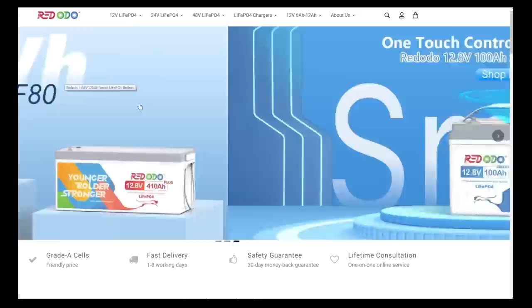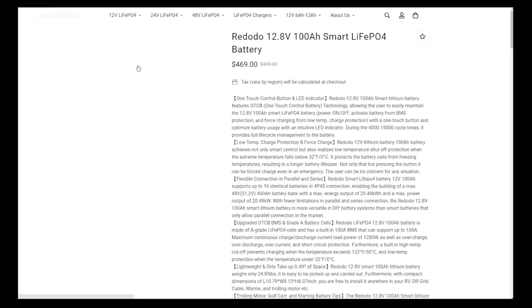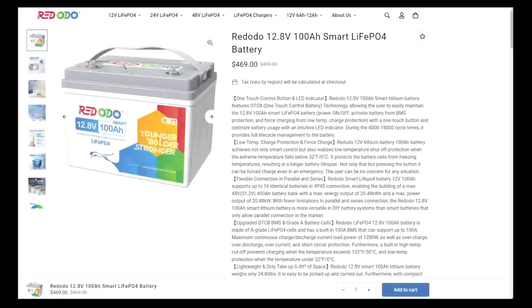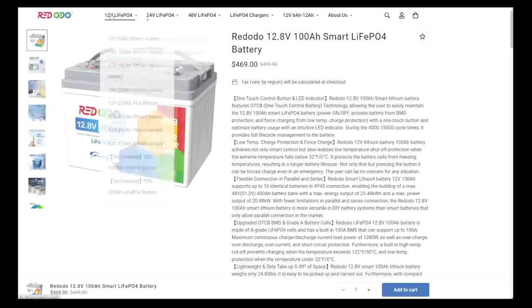Red Auto Power — they've got a battery and charger for all your needs. They even have Smart Batteries now, which is really interesting. Pretty handy — you can turn the battery on and off by just a push of a button right at the battery. It allows the user to easily maintain the 12.8 volt 100 amp hour smart battery, power on/off, activate the battery from BMS protection, and force charging from low temperature charge protection with a one-touch button. Optimize battery usage with an intuitive LED indicator — it provides full life cycle management to the battery. They've got chargers, 12V batteries, 24V batteries, 40V batteries, a size for all your needs. Check them out at RedAutoPower.com — links below if you want to help out the channel. Thank you for watching and stay tuned for the next video.